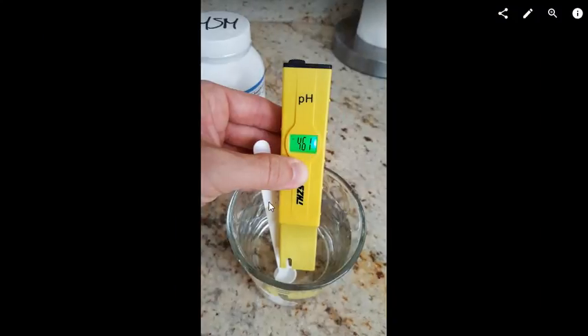So I took a glass of tap water, put in a quarter teaspoon — like the scoop delivered with the Bronson vitamin C — dissolved it, and waited until the pH value was somewhat stable. Then I measured it with the pH meter.